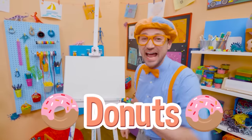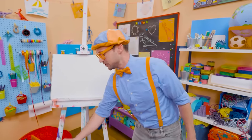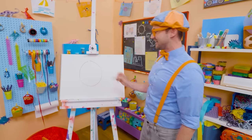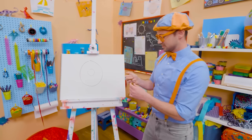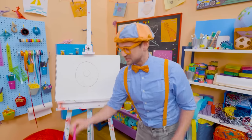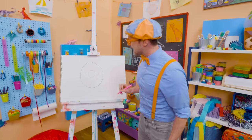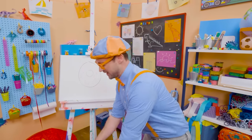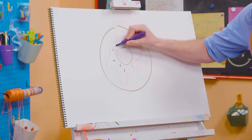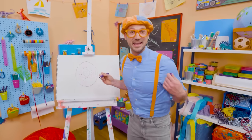Hey, it's me, Blippi! Do you like donuts? I do too, but I only eat donuts after a nice, big, healthy meal. Today you and I get to draw a donut! Let's first take this brown marker and draw a big circle, then a smaller circle on the inside. Now it looks like you can hold that donut! It doesn't look tasty without frosting, so I'll take my pink marker and draw some frosting. Now that looks tasty! What will make it even tastier is sprinkles — let me take this purple marker and make some sprinkles. Pink frosting and purple sprinkles — now that looks like a yummy donut!